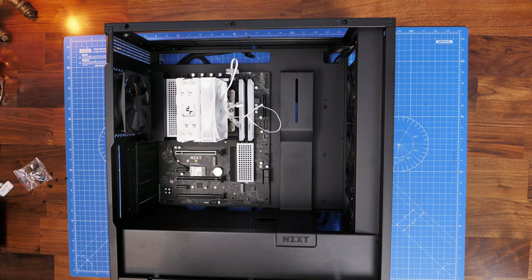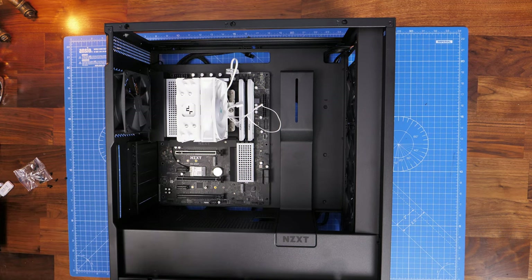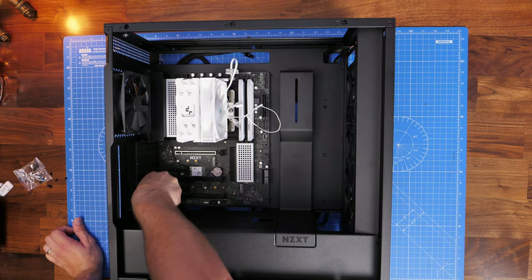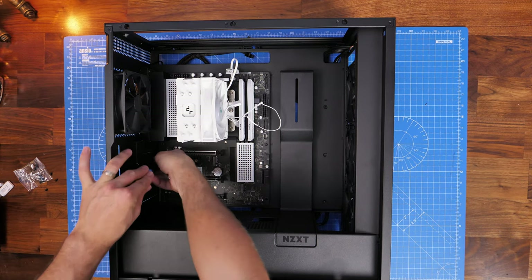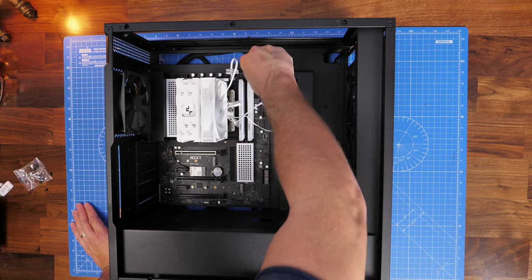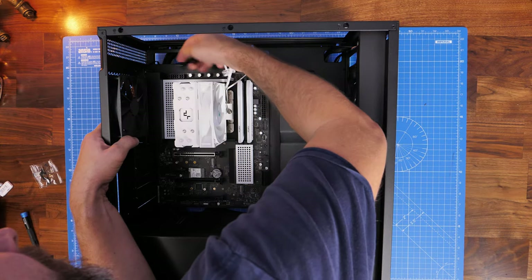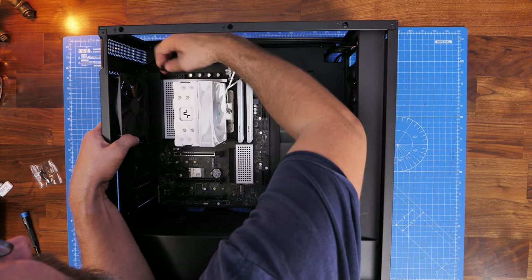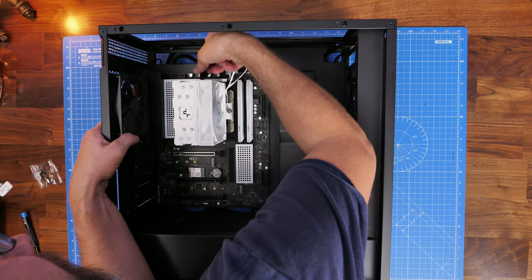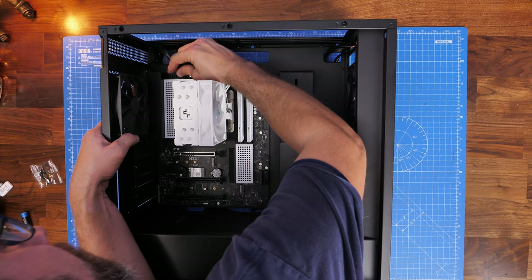There's plenty of space in the case — you could install a radiator on the top, and top mounting is preferable if using an all-in-one cooler. Now run the CPU power cables from the rear through the gap and install them at the top left — one 8-pin and one 4-pin. Make sure they're split correctly and that all power cables are connected properly, otherwise your motherboard won't power on.